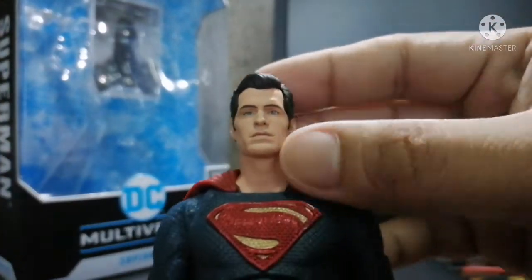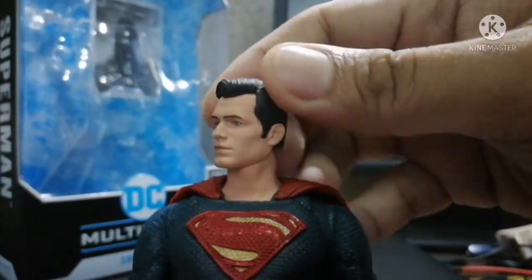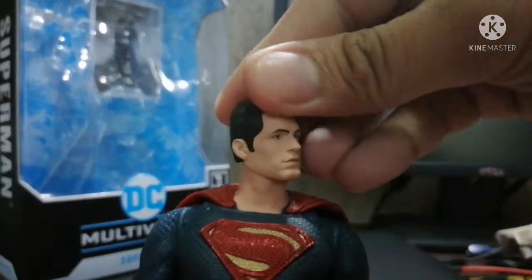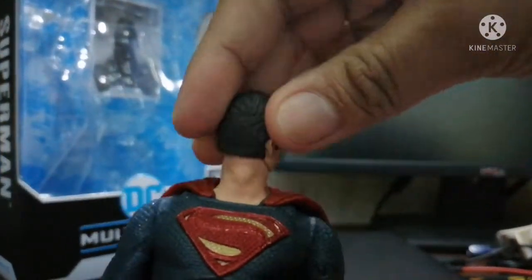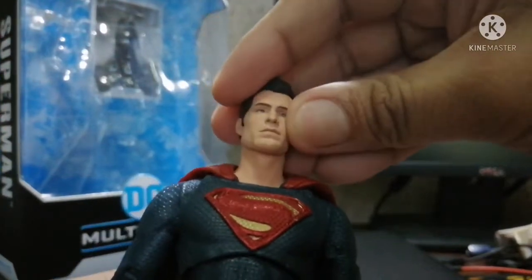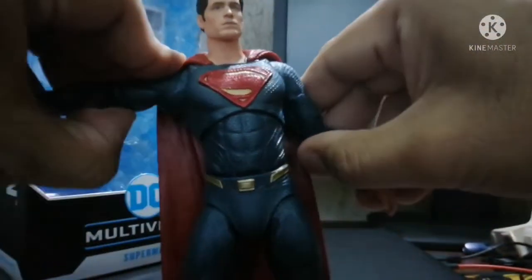It has a resemblance to Henry Cavill. The paint apps have really been the issue for a lot of people. You can move the head side to side, raise it up, and do a full 360 rotation.